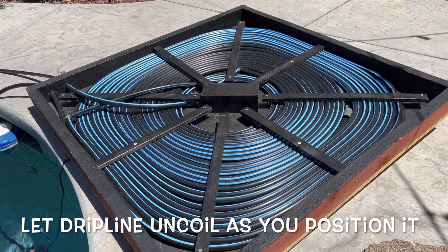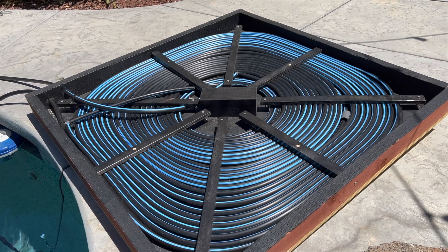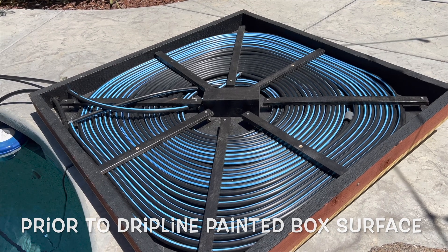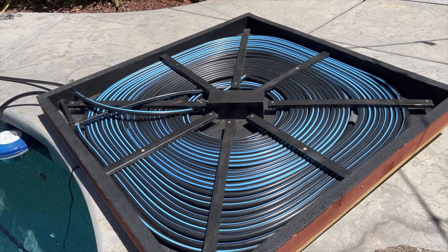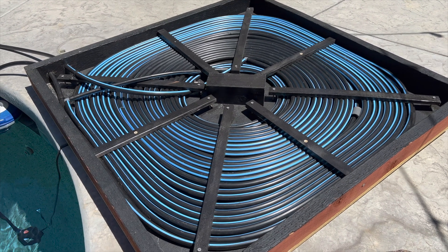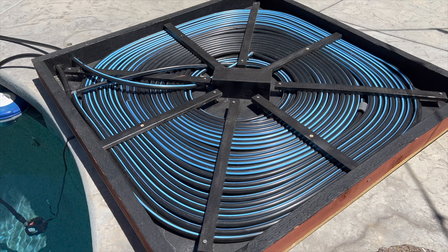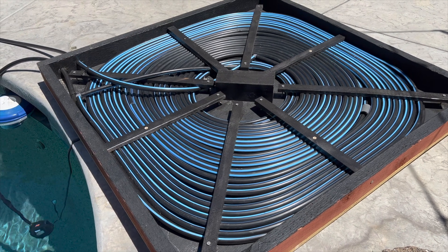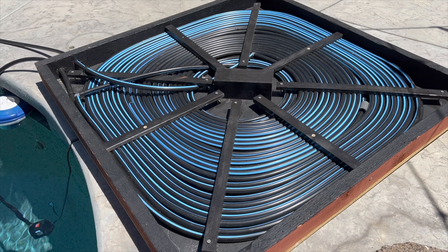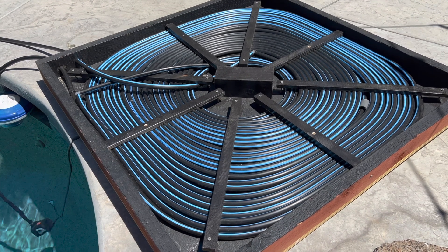I painted everything with exterior flat black paint, which absorbs heat a bit better. In the center of the four-by-four there's a spot for future mounting of some plexiglass or something to keep the heat in and raise the temperature even more.